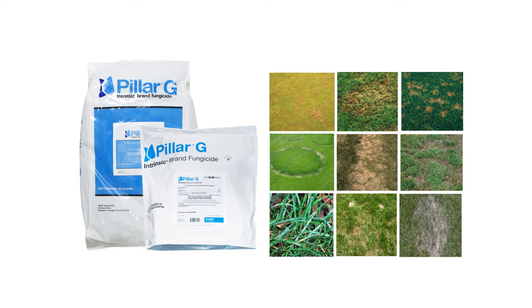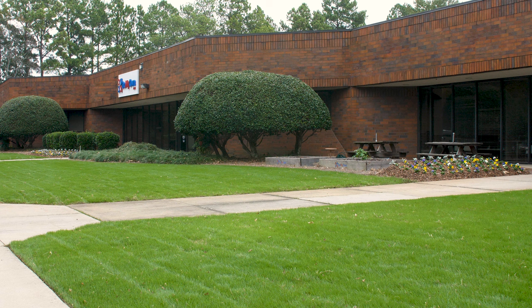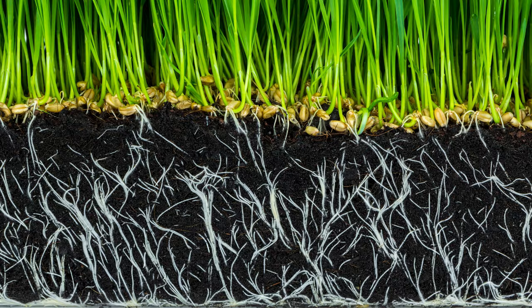Pillar G provides benefits to turf it is treated on, improving the health of the turf and increasing resistance to drought and moisture, plus enlarging root mass and length.